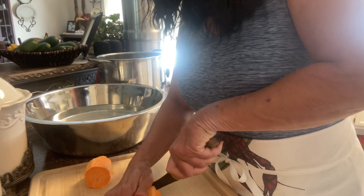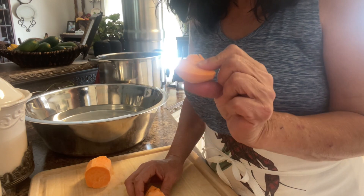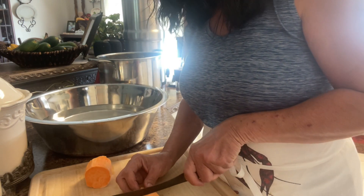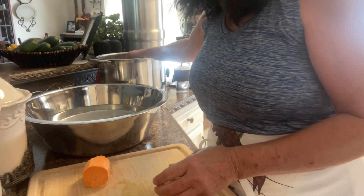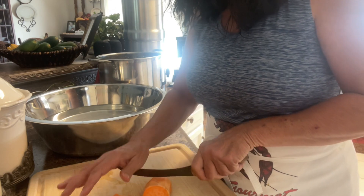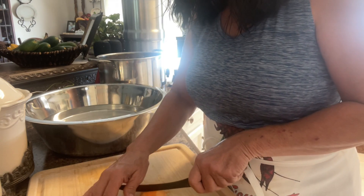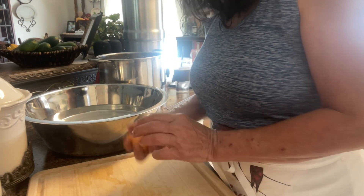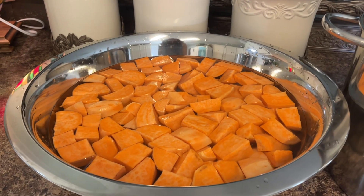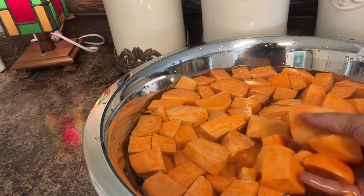I'm gonna take this and cut it in half. I do not want small chunks — they will mush on me. I want large one-inch chunks. See this one is a little large, so I'll go in and cut it down. I've got these in good one-inch to inch-and-a-half chunks.